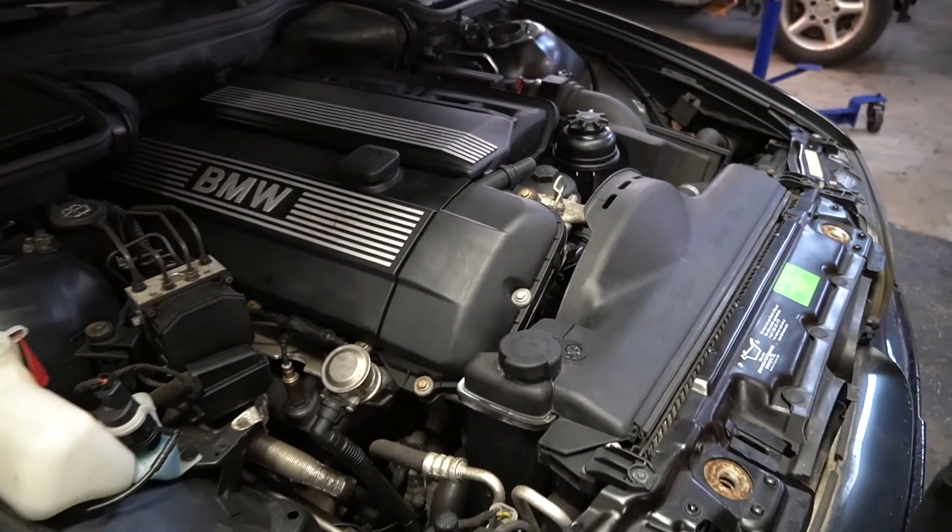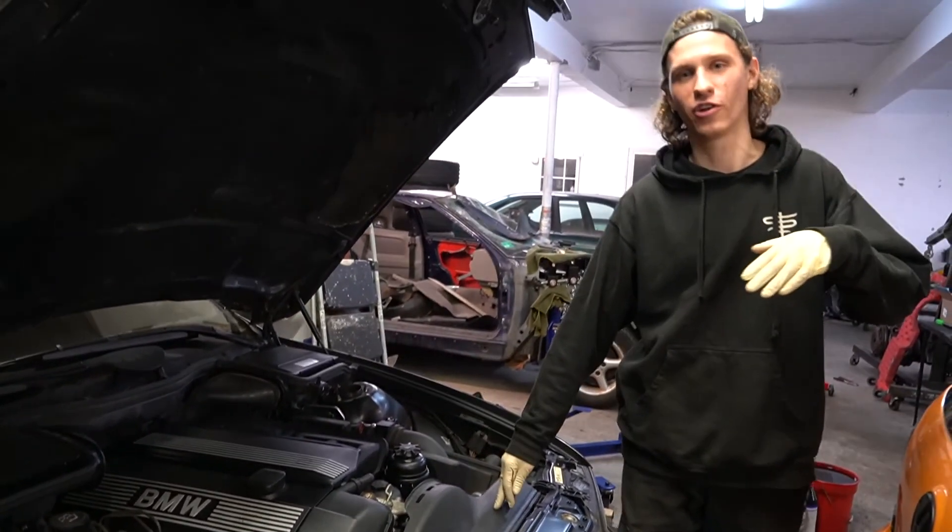Hey, what's up? It's Mike again from BavHouse. Today we got an E39 530i in here.